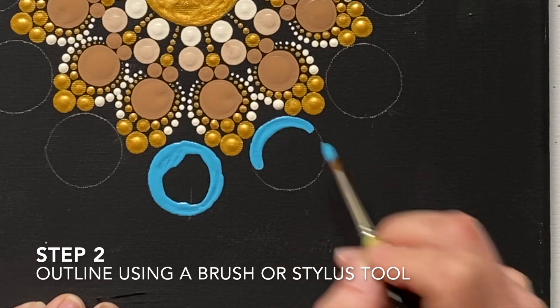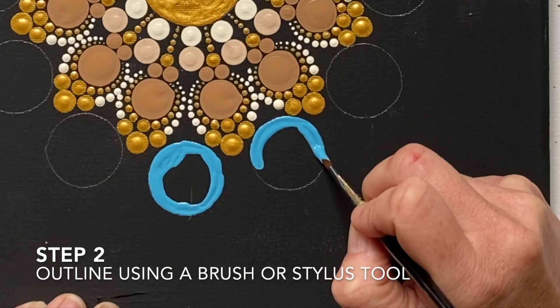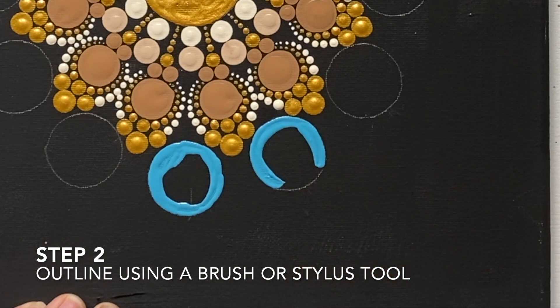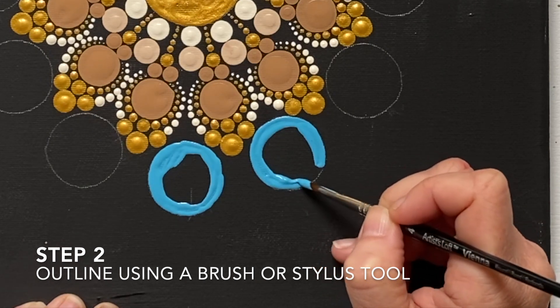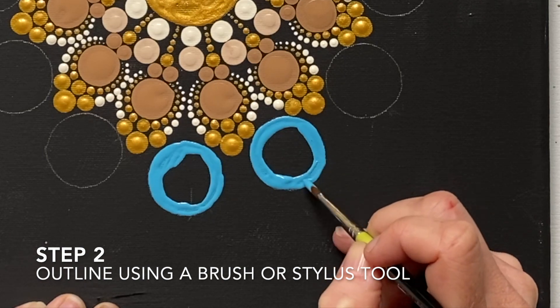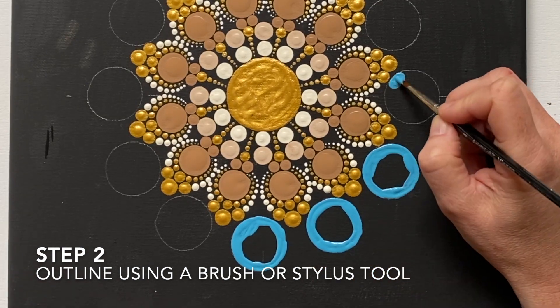Step two, we are going to take the colour that we want our shape to be filled in with and use a brush or a stylus tool and outline very carefully the shape. I will often do this step for three or four of the shapes at a time.